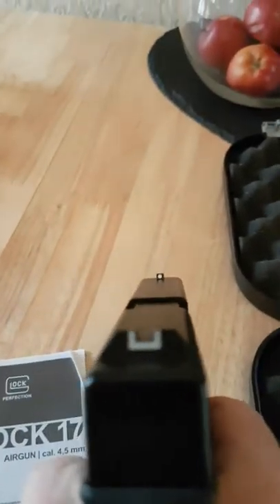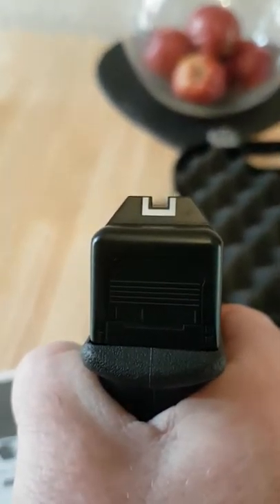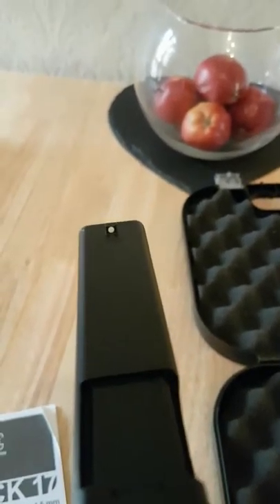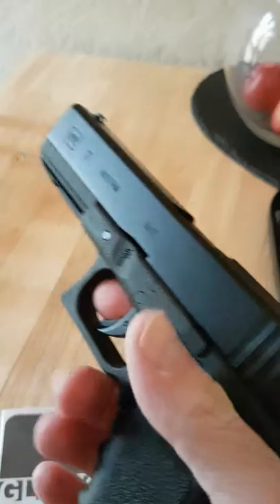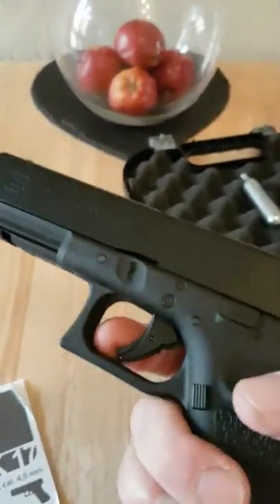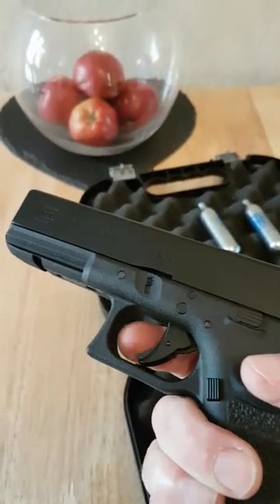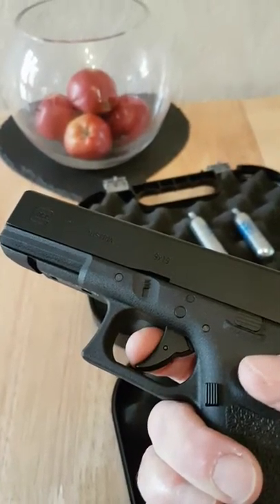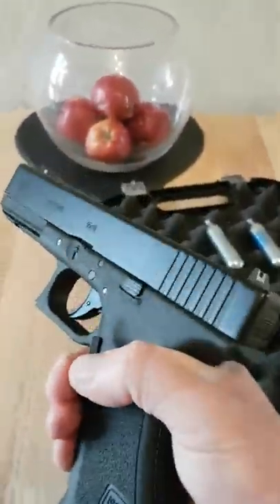It's got the usual white-picked-out U in the back sight and a blob of white on the foresight. All in all, as a blowback pistol for a bit of fun it's really good fun. It's got an actual safety and the trigger actually works on this model - so that does actually function, it's not just there to look good. It is a proper safety mechanism on the gun.